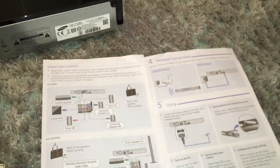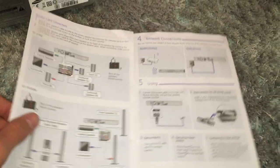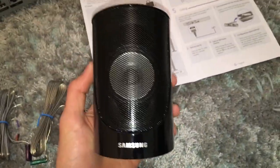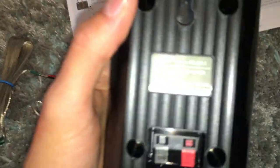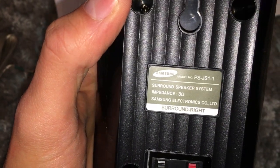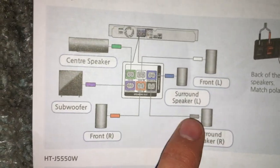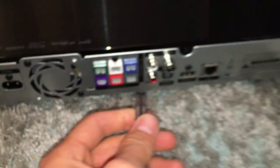Setting up the surround sound system is very simple - the installation guide is very easy to follow. Here we have one of the surround speakers; if you're not too sure, it does say on the back 'surround right'. If you look in the installation guide, surround right is the grey connection. Out of all your speaker wires, find the one with the grey connector and this will just pop into the back of the main unit - it literally just pushes in.